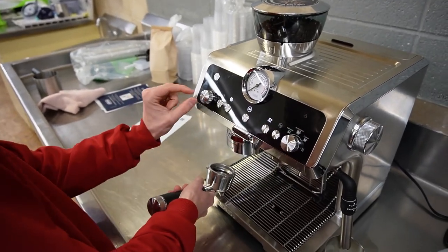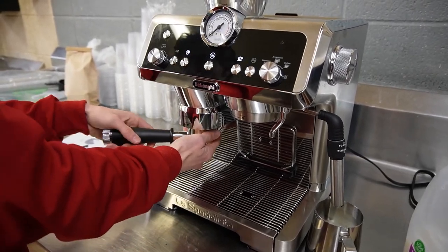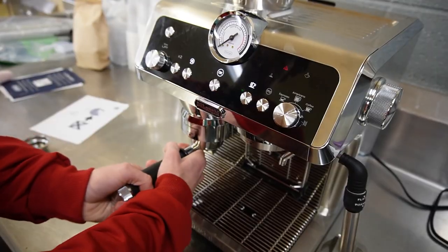And then these are the settings — we'll still try to figure that out. This is like my second time using it. So you put it in here and it should start grinding.